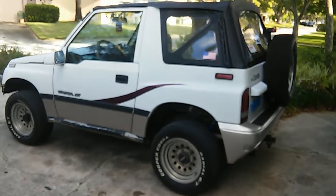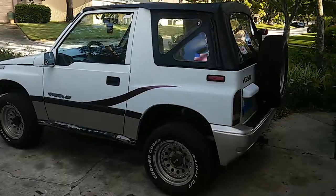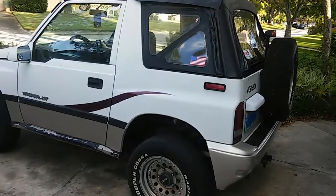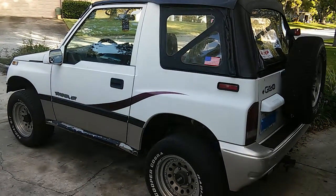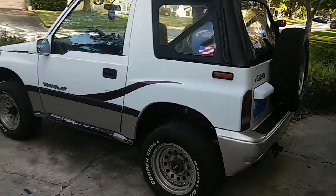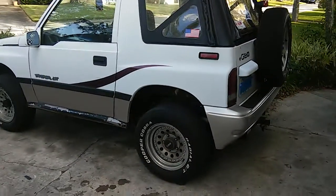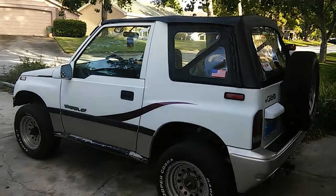Hey YouTube, this is Blake the tool guy here again with another video. It's not a tool video this time — it's a follow-up video of my Geo Tracker. If you didn't see the first one, go to my channel. The title is something like '96 5-speed 4x4 tracker walk around.' In my first video, the engine was not installed, it had different rims, and it was not lifted.